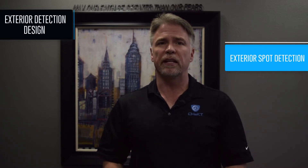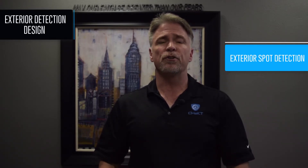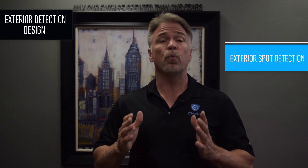When we think of exterior detection, we generally think about covering the outer perimeter. With visual verification, think more about designing exterior spot detection, of course with cameras overlooking the detector. This will allow an operator to understand exactly what happened when the detector tripped. When designing a system with outdoor detection, you may ask what type of sensors to use. In this and other videos, we will discuss detectors in detail.